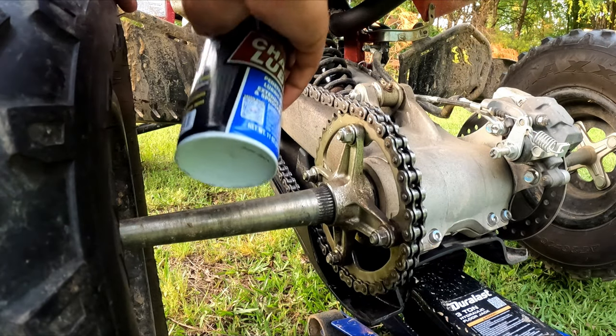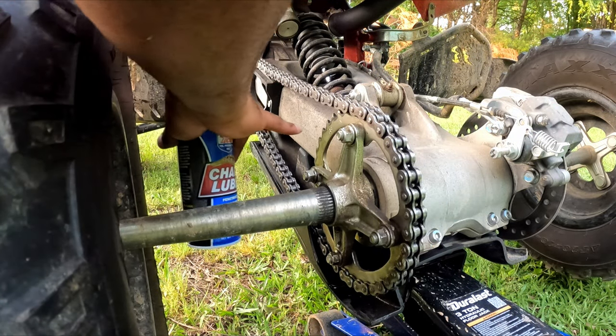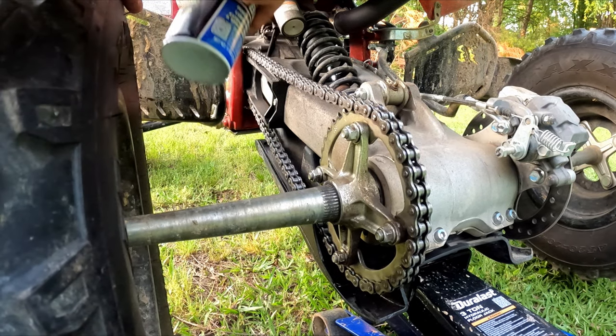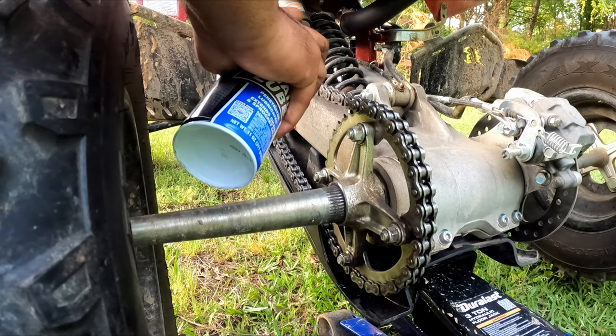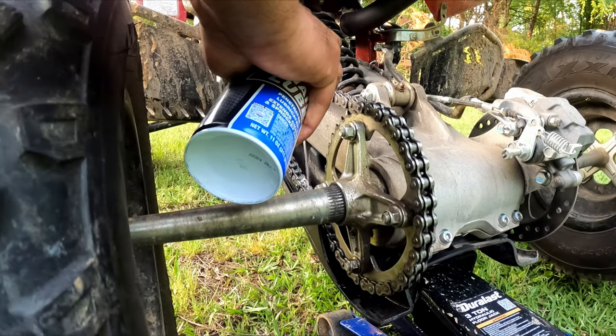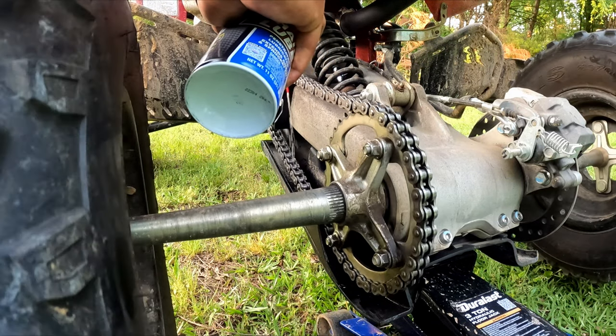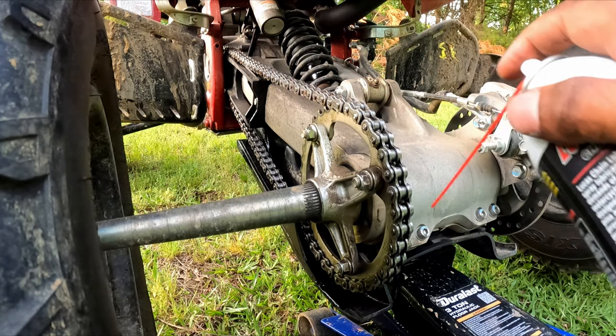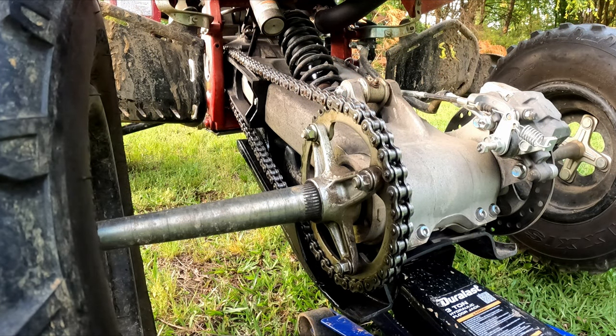I'm gonna go on the inside first because I want to get these links lubricated on the inside, so starting on the inside and going all the way around. Now I'm gonna come around the top and do pretty much the same thing on the outside.